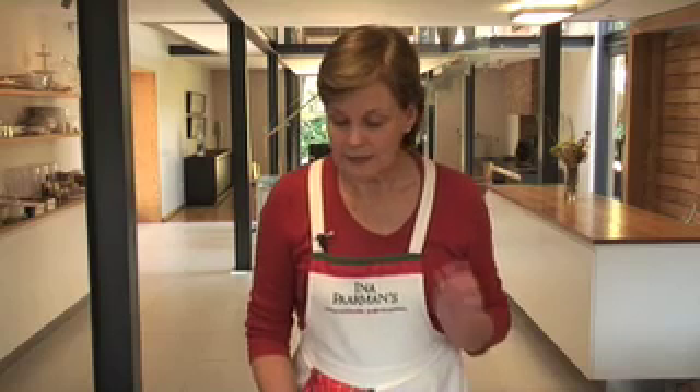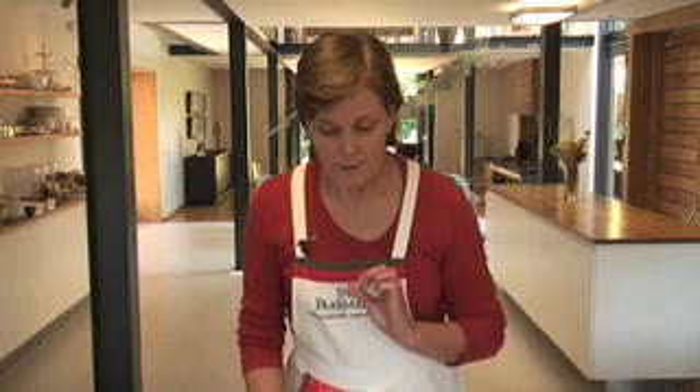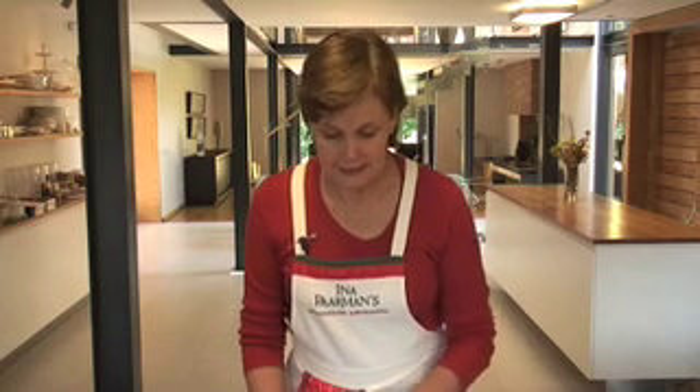Some variations with these cookies: you can add a cherry to the top before you bake it, or a pecan nut. What is also very nice is to add half a cup of sprinkle nuts to the mixture, or half a cup of coconut. And another idea is, once they have been baked and cooled, you dip them into melted chocolate — and that is delicious.